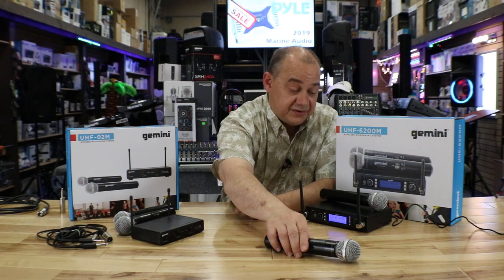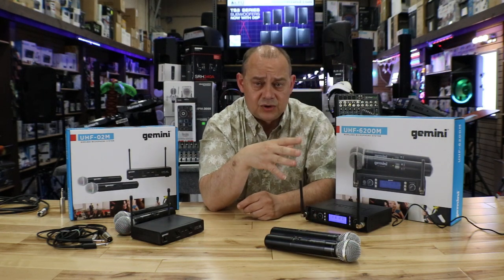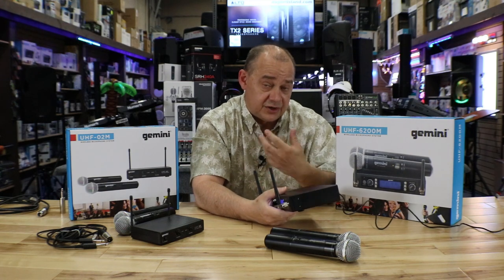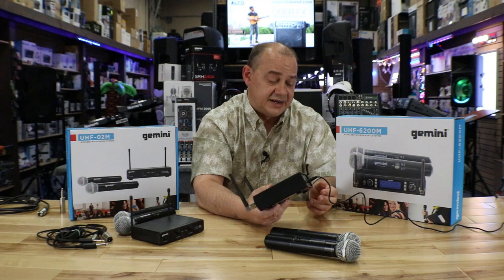If you're going to use it for heavy commercial applications or rentals, yes, you can always spend more money. This unit is about $200 US — compared to under $100 for the O2M. If you're going to take responsibility for it and maintain it, this is a great system to buy.